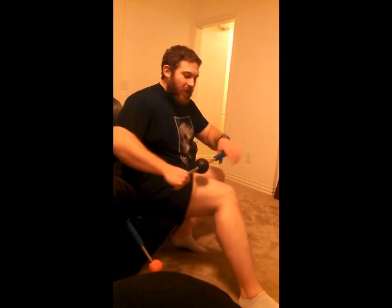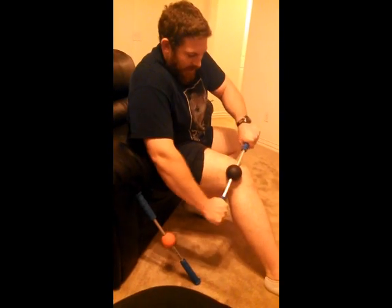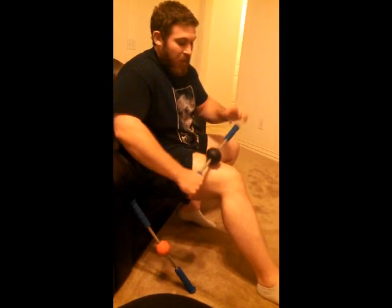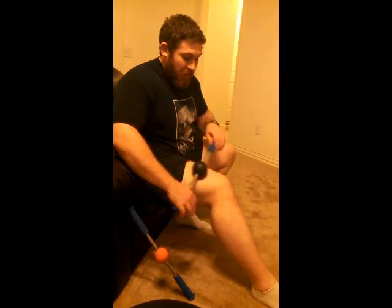Brendan has a little demo from when we were at nationals where he used it on AC. Basically I just start off real slow and then try to break up any tightness I can find — sometimes it's really tight, sometimes it's not. I spend at least a minute on this part of my quad, another minute here, then my hamstrings, and then my calves.